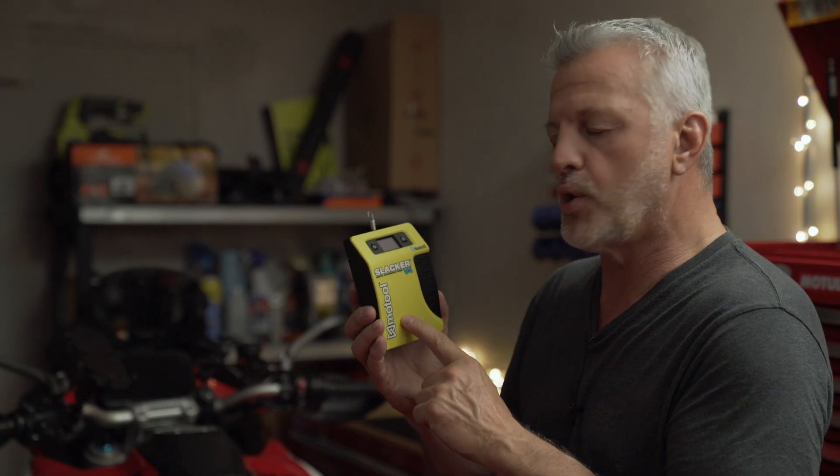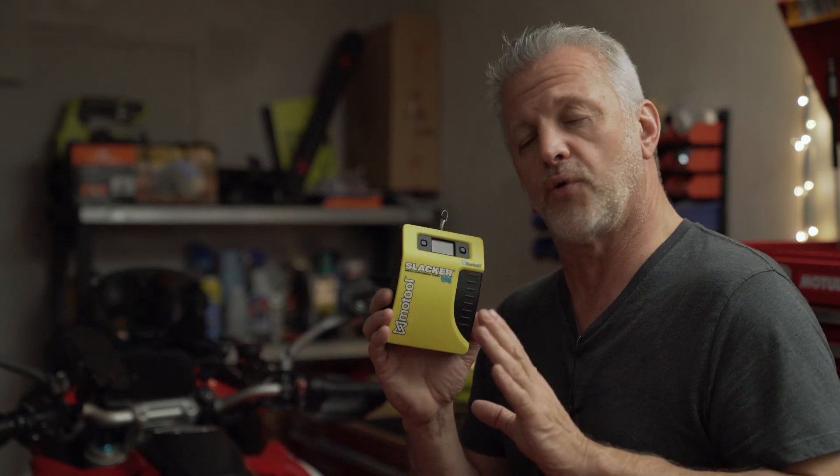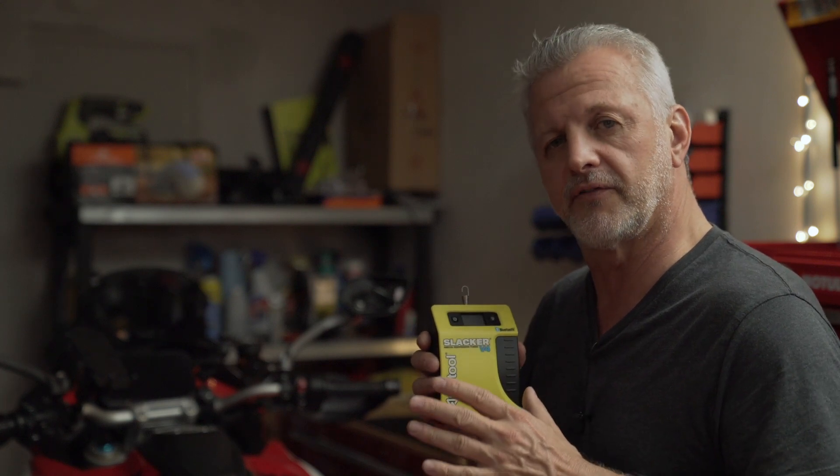About two months ago, I did a track day with this bike down in Homestead, outside of Miami. One of the things I wanted to do was get my sag set up, and I did that by myself with the Motul Slacker V4. I pay for it — I'm not selling it, I don't get commission. It's a great way to check the sag on your bike by yourself with all your gear on, to make sure you're set up properly.